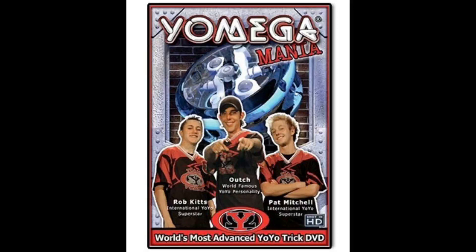Oh, I know what you're thinking when I say yo-yo. But have you ever seen a yo-yo do this? Or this? How about this? Pretty sick, huh? These are the tricks you can do with Yomega high-performance yo-yos.